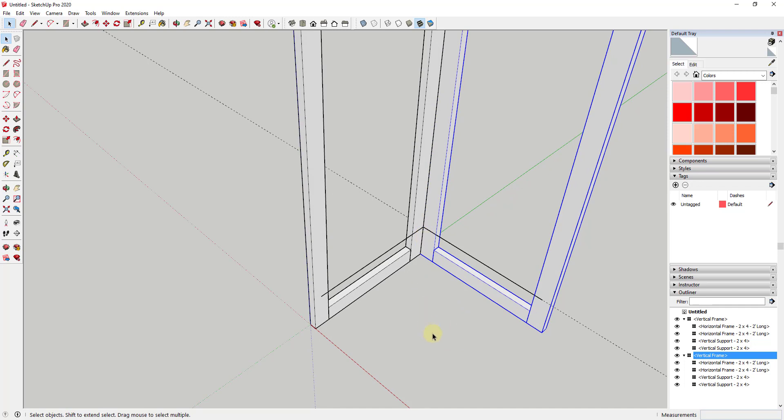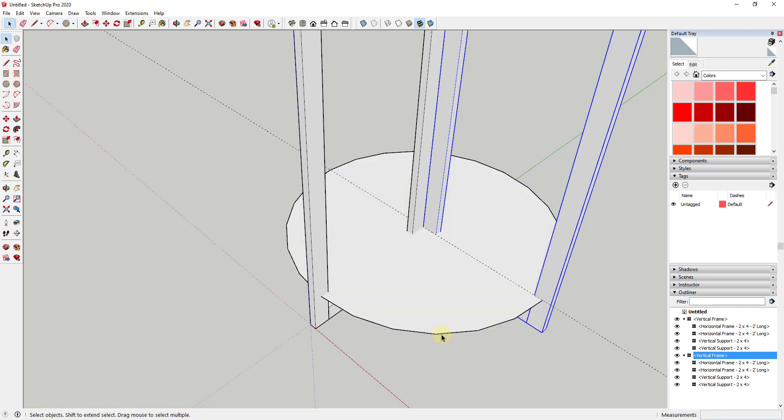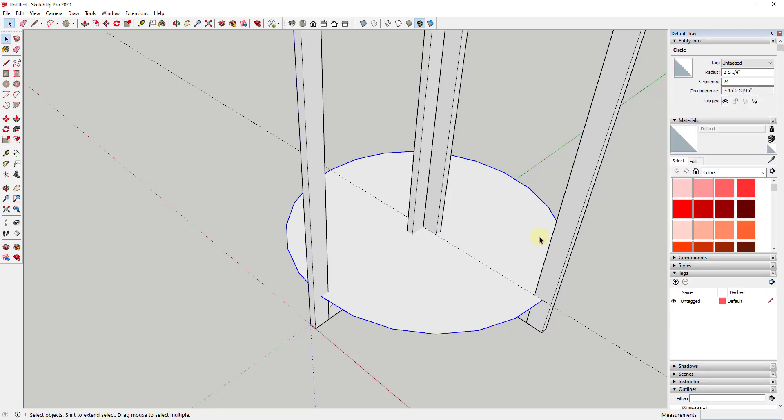Rather than drawing an arc and having to figure out the radius, tap the C key to activate the circle tool, then tap the Up key to lock this to the blue axis. Single click on the center point and move your mouse until we get the middle of one of these objects. We're going to change the number of segments — in this situation to something like 64 — and hit Enter. You can see how that smoothed the edge of this circle so that it looks nice.